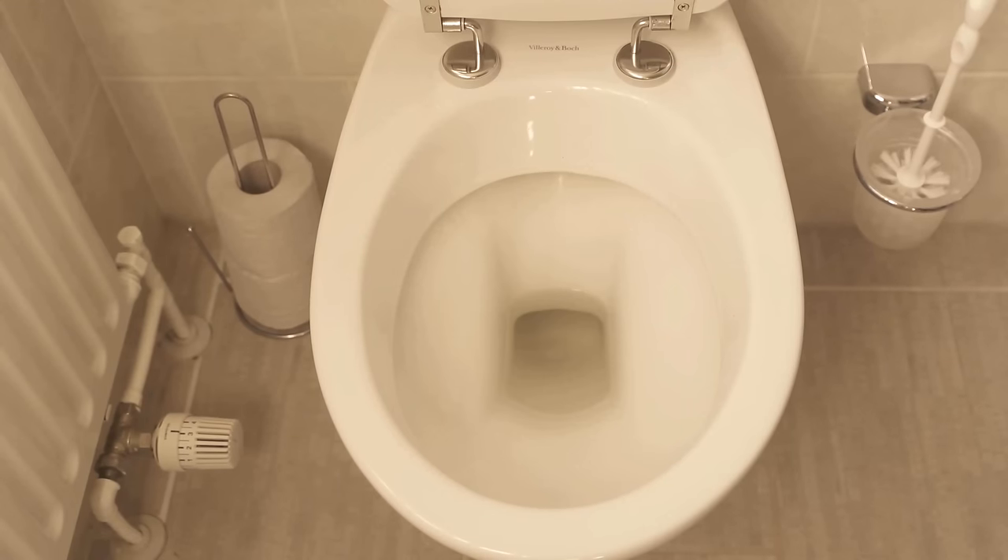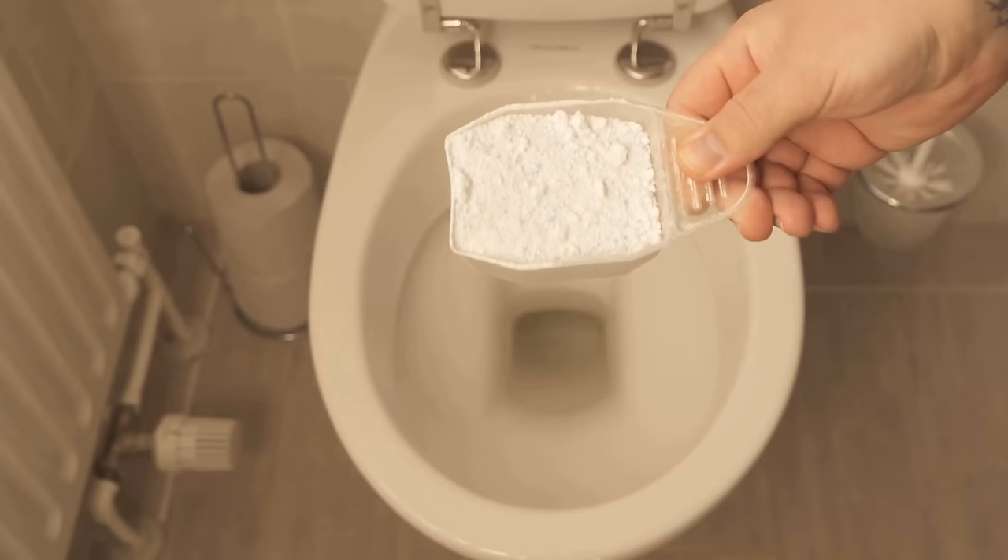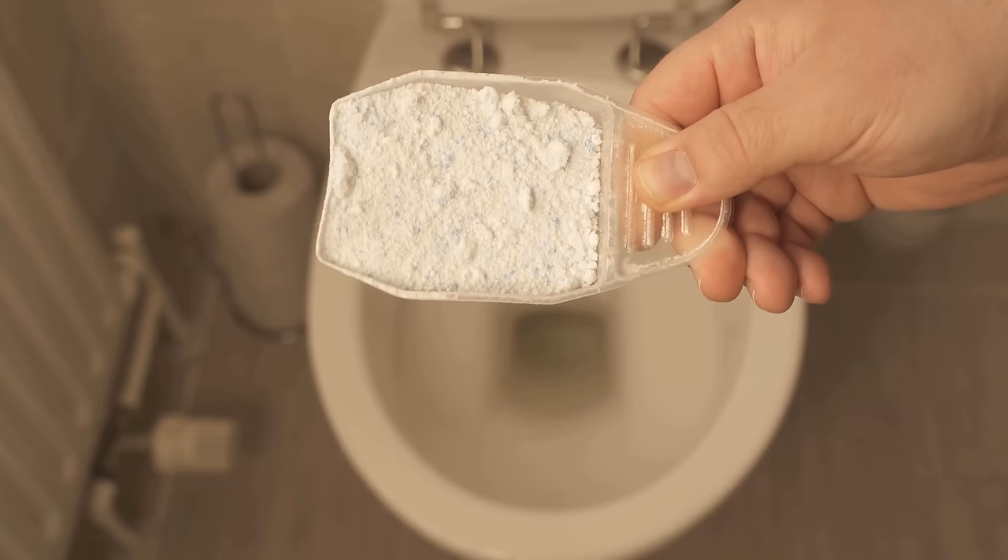In this video I show you why you should put detergent or washing powder in your toilet. Because even if it sounds strange at first, detergent is perfect for cleaning the toilet. The reason for this are surfactants, the most important components of detergent, because these cause the dissolving of dirt and deposits.